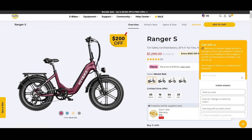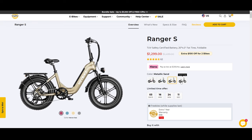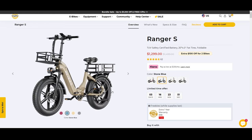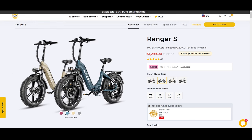Looking at the Haybike website for the Ranger S, you get customer support via a chat box. This bike comes in Merlot red, the blue you saw, a sand color, and shark gray. The bike folds very small. You can get a bunch of accessories from Haybike's website — nice bags on the side and lots of storage options.